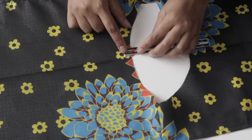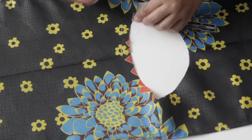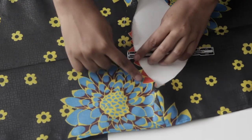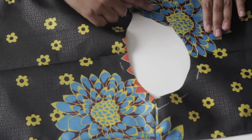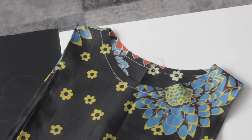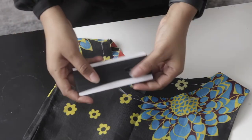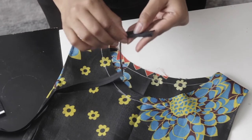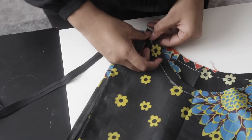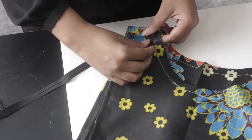Moving on to the neckline, mark 0.5 inches all around the neck. Once done, sew all the way around the neckline using that half-inch mark. Then grab your bias tape — I'm using a double-folded bias tape from my local fabric store. Open up one fold, pin it to the stitch you just made, making sure it's aligned properly.